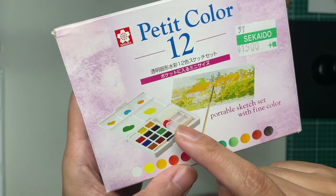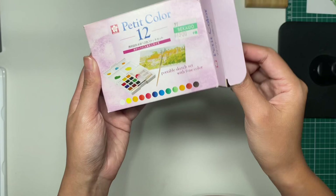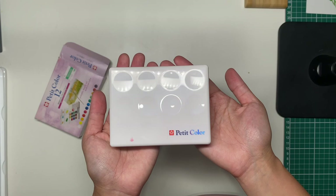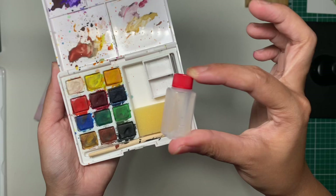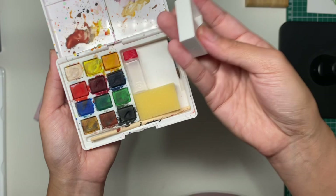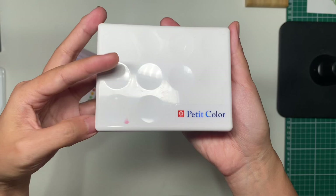I really like this one because it's compact and has everything you need to paint — a water bottle, a water container, a brush, and a sponge. Let's open it. It is really small; I wasn't expecting it to be this small. You put water in here and you're ready to paint.